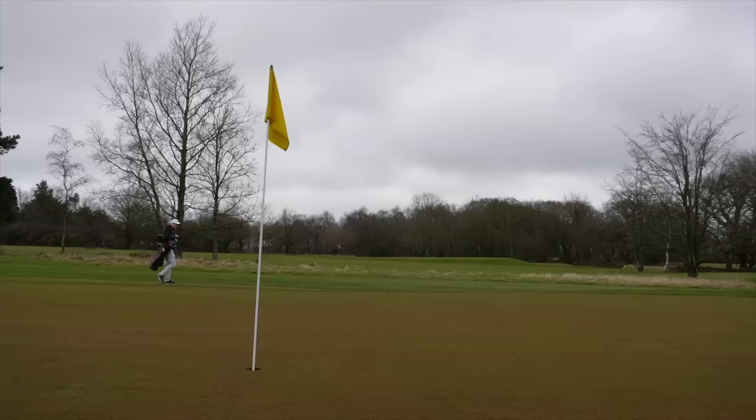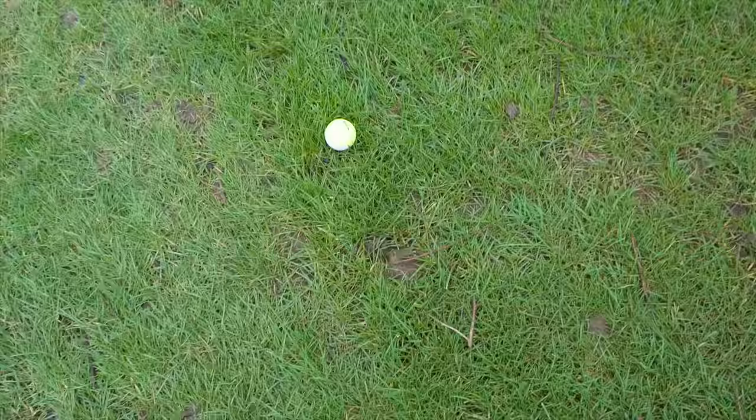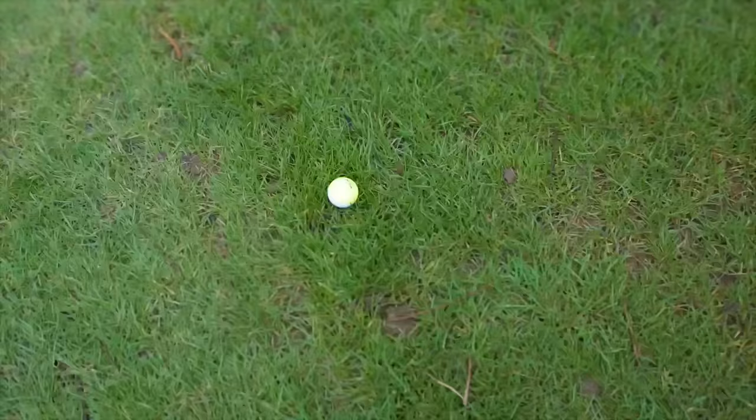Bonus club — have you guessed it? Loads of you would have if you've been following the videos. I only have 13 clubs in my bag, so I put a 14th in. It's useful for situations where all you're really thinking about is distance — I'd give myself seven out of ten from a rough lie there.